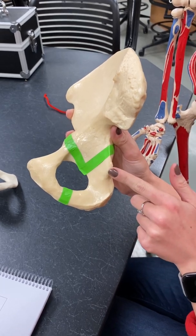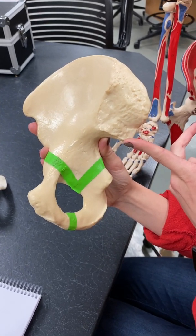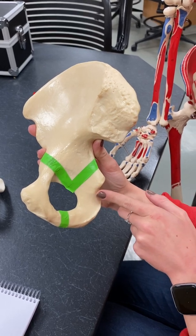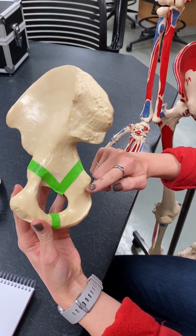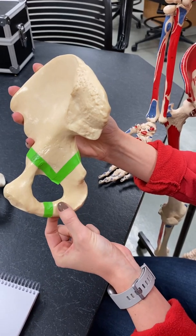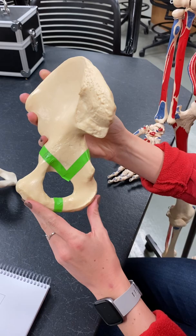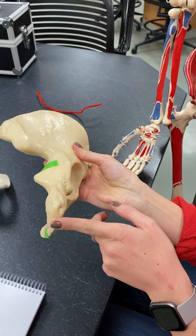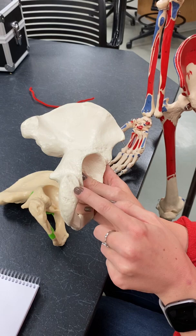Then we have the ischial spine, right here, just below the posterior inferior iliac spine. We've also got the lesser sciatic notch right here. Just like we went over the greater sciatic notch, this is the lesser sciatic notch because it's smaller. Then we have the ischial ramus, which is right here — the ramus is a projection. And then we have the ischial tuberosity, that part right here where muscles are going to attach, with that rough edge.